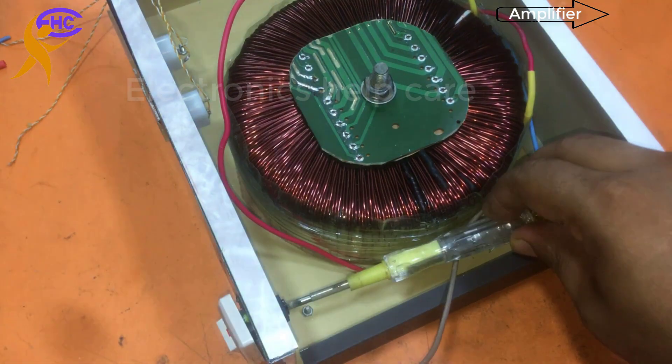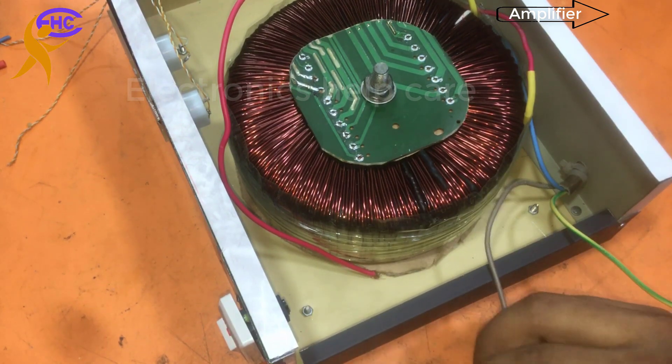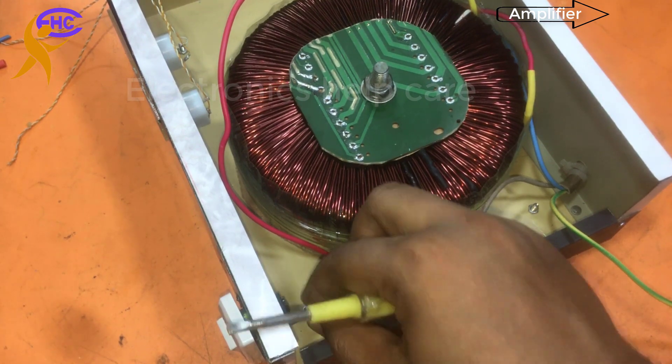This input voltage 220 goes using the switch. This is not ideal for this circuit diagram because it needs a heavy switch, but I am using this — it's okay, though I don't know how long it will work.